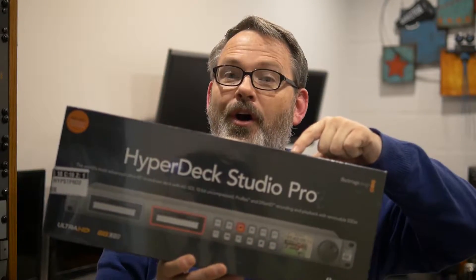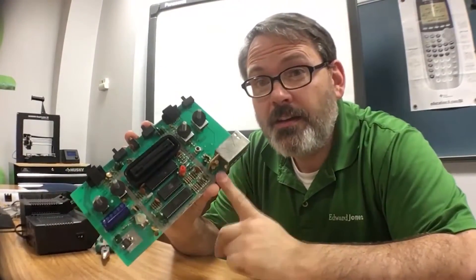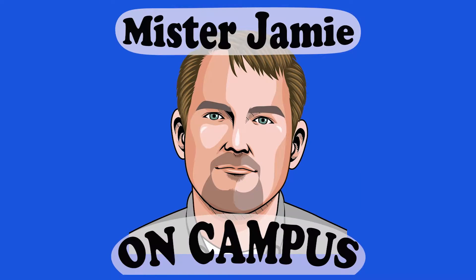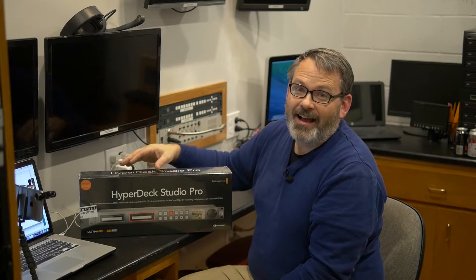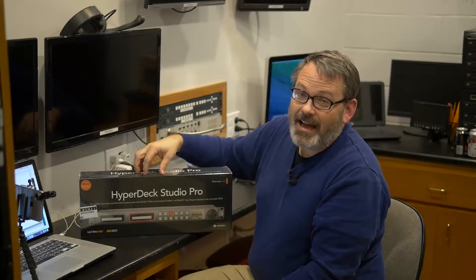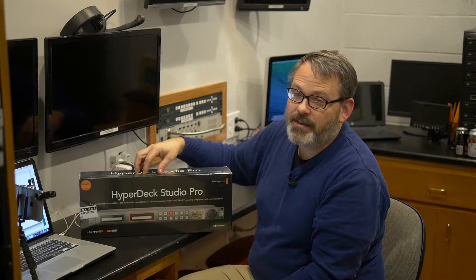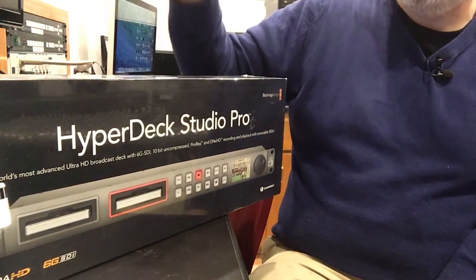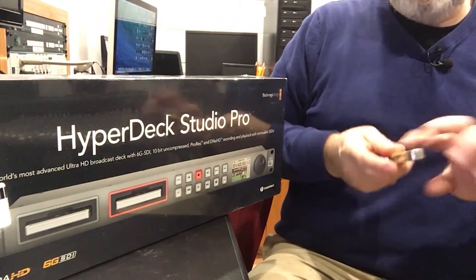Good evening class. Today we are going to unbox the HyperDeck Studio Pro on this episode of Mr. Jamie on Campus. At this point it's time for me to start recording some things, so I need to get this HyperDeck out of the box. Let's go ahead and get Papaw's knife and cut it open.